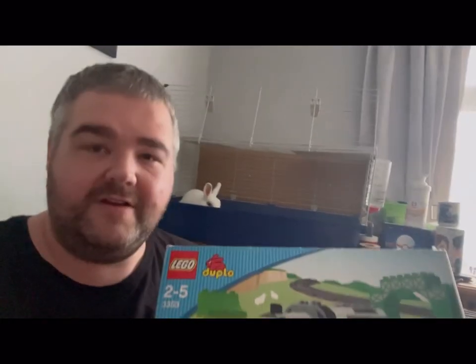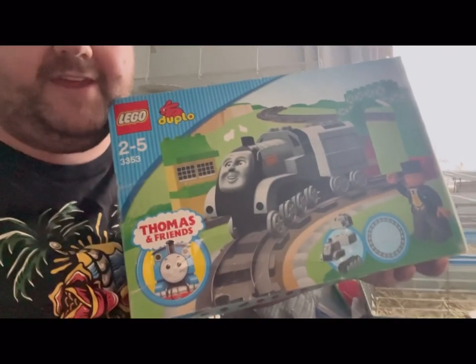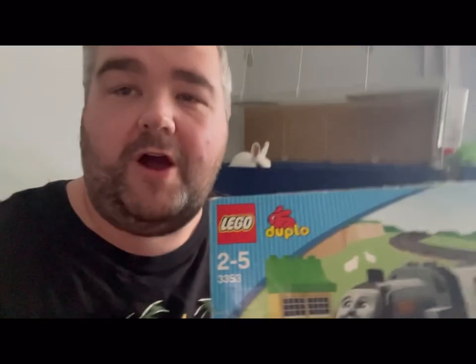Hi, right guys and welcome to episode 42 of the reviews. Today we're going to be reviewing something different I haven't done before — this is the Spencer set in the LEGO Duplo Thomas and Friends range. I hope you enjoy the video. I'm going to go and build it now and then we're going to come back and have a look.